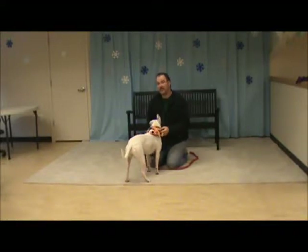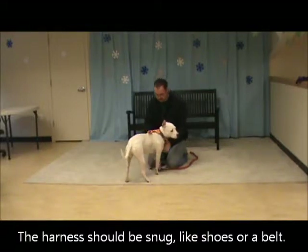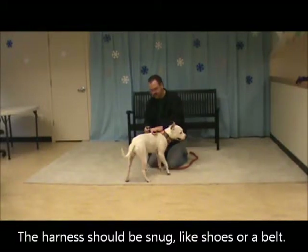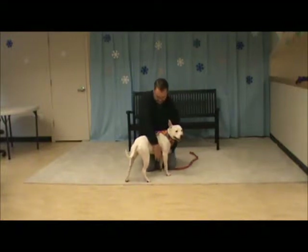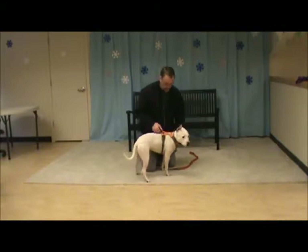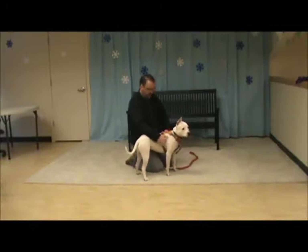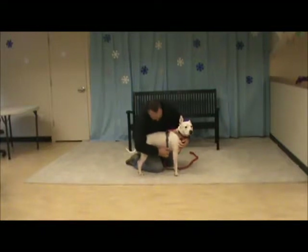It needs to fit very snugly — it's supposed to fit snugly for control, and with her it needs to fit snugly so she doesn't wiggle out of it; she's a bit wiggly. This comes up behind each of her legs and clips like this, and I'm going to check it — yeah it's pretty tight, but we want it to be snug. Then we check and make sure it comes back a good couple inches behind her legs like this. Good dog.